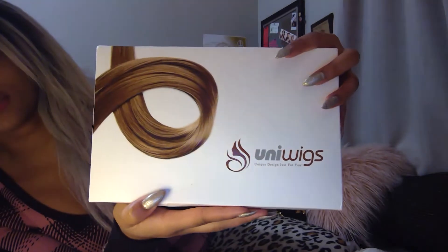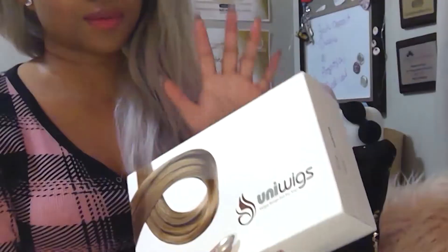It comes in this nice little box. I'm just really scared — almost too scared to open it, but I have to. To preface this, I've never bought a wig online before, so I'm very scared. It took me hours and hours of going through sites to find one I could trust, because I just don't online shop enough.